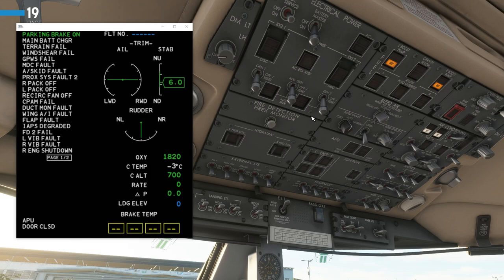The first check is the electrical power panel. None of these buttons should be lit up. Both IDG switches should be guarded, and the battery master should be on — we've already turned that on. DC service off. The AC switch will light up depending on whether you have external power; we don't currently, so it is off. The APU generator should be set to auto, and generator one and generator two also set to auto.